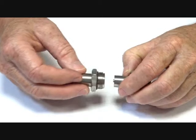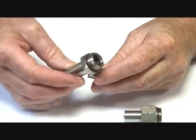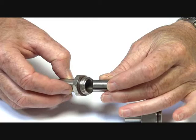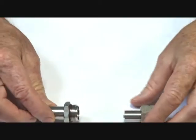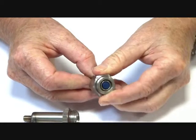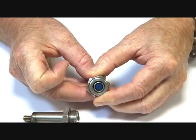This is the normally open operator assembly which comes in two parts. Inside here is the upper armature which pushes forward into the magnetic field when energised, which then pushes down on this assembly and pushes the seat forward down upon the jet, sealing it off.